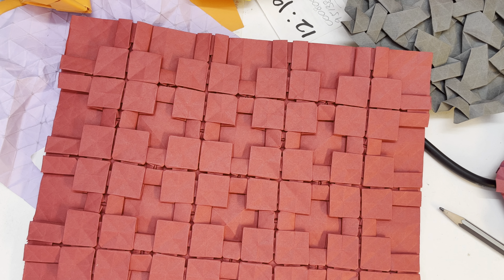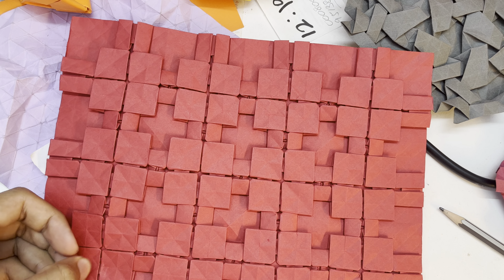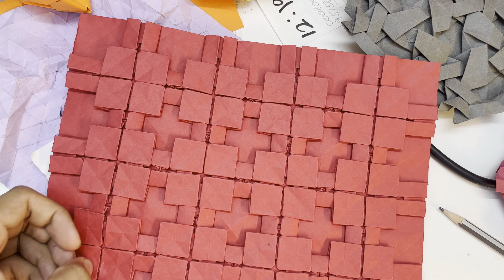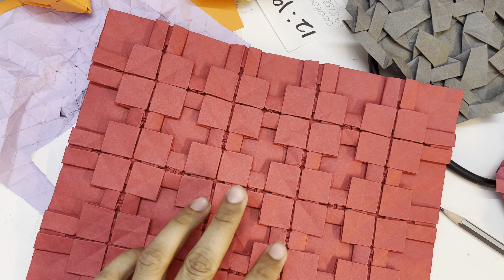Hi guys, today's video is about this model. This is — as far as I know, I don't remember actually because this was three years ago — this is based on a 48 or a 64, either one of them.